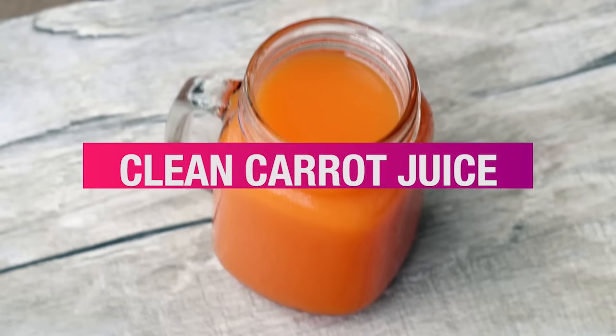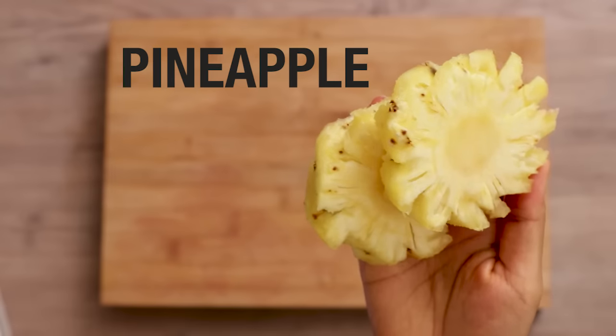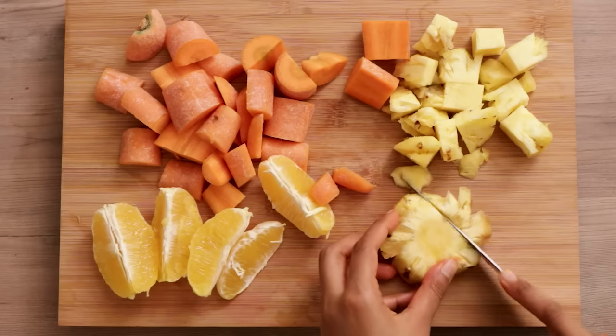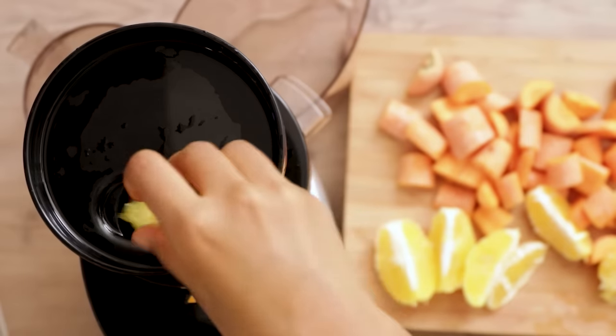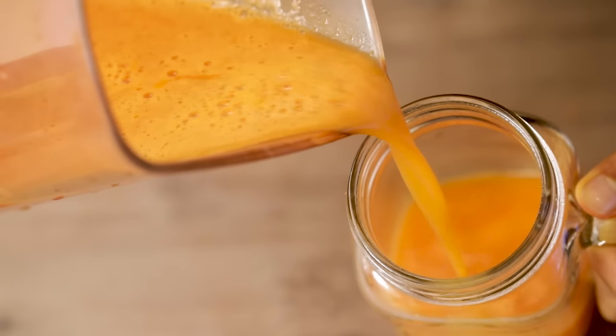Next is the clean carrot juice. What you need is 4 carrots, half a cup of pineapple and 2 oranges. Simply cut and juice everything up. Now this juice is a little on the sweet side and I usually have it as a morning treat.